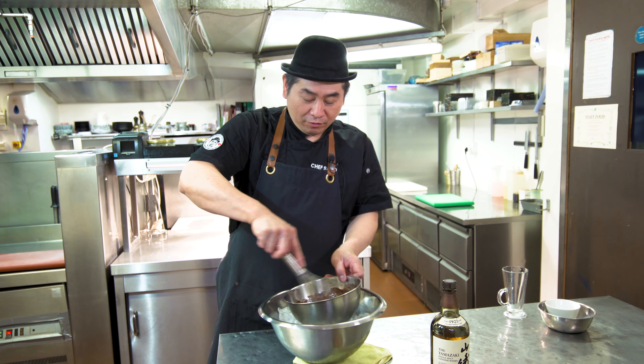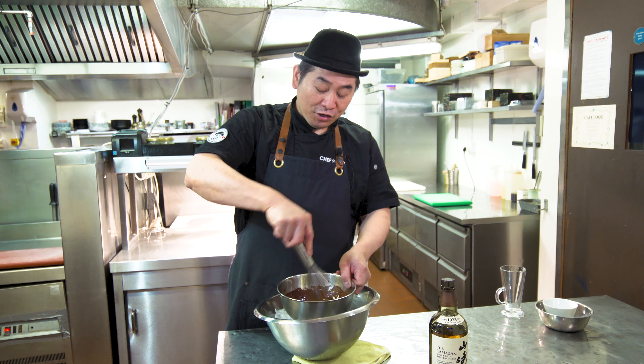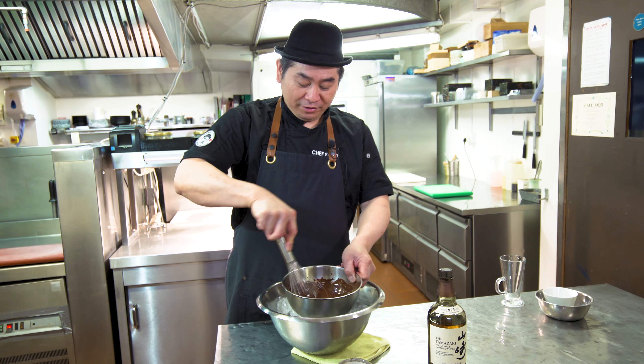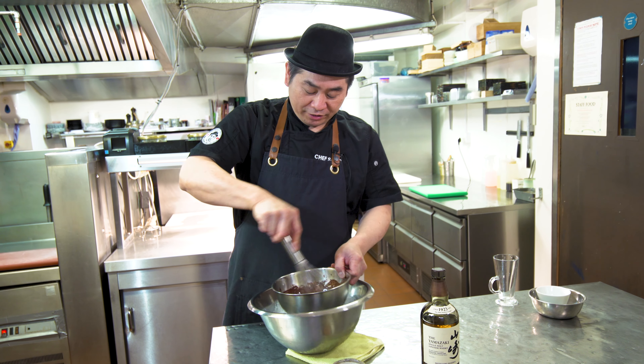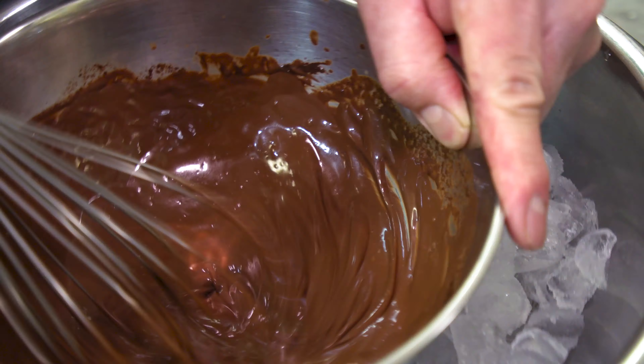So just mix, mix. Now it's melting, very smooth, like this.